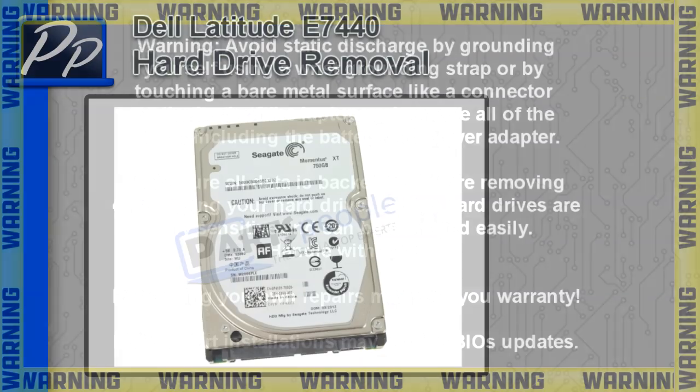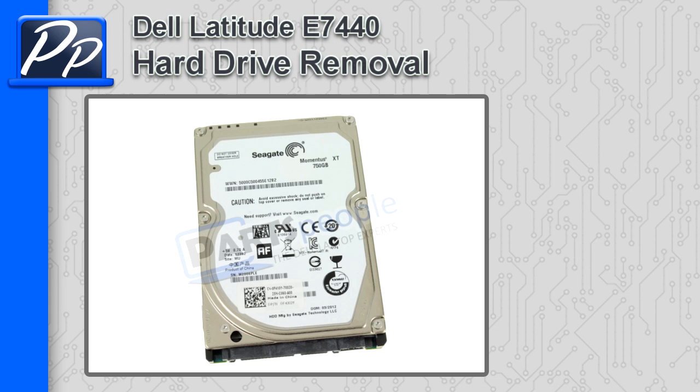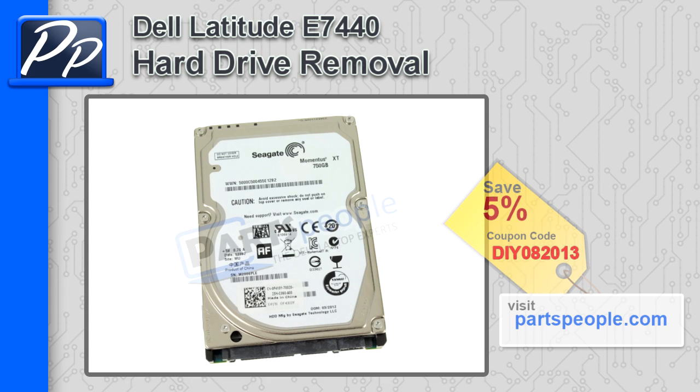Hey, this is Roscoe with Parts People. In this video, I'm going to show you how to remove the hard drive in the Latitude E7440. If you're looking for parts for this laptop, go to our website and use this 5% discount coupon.